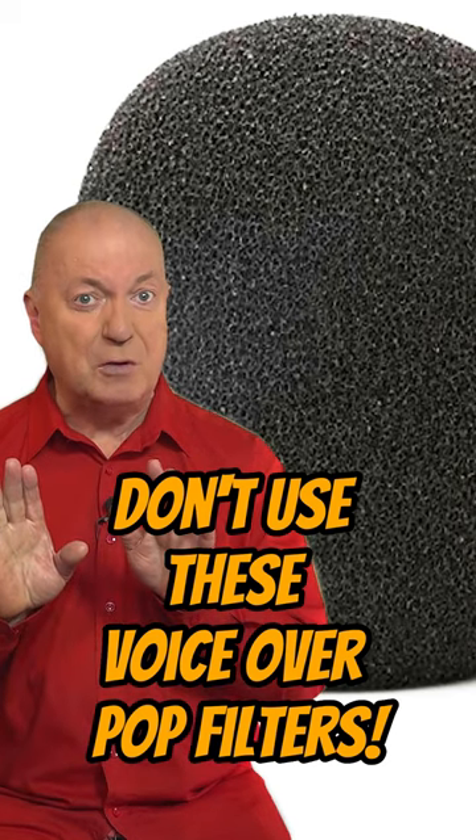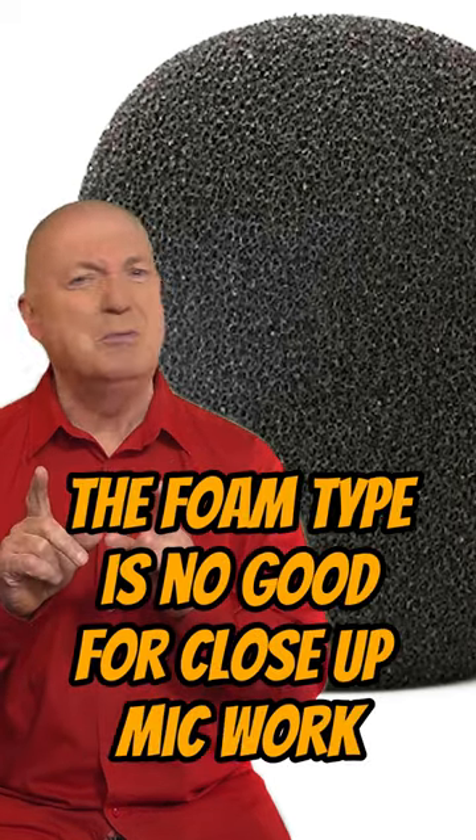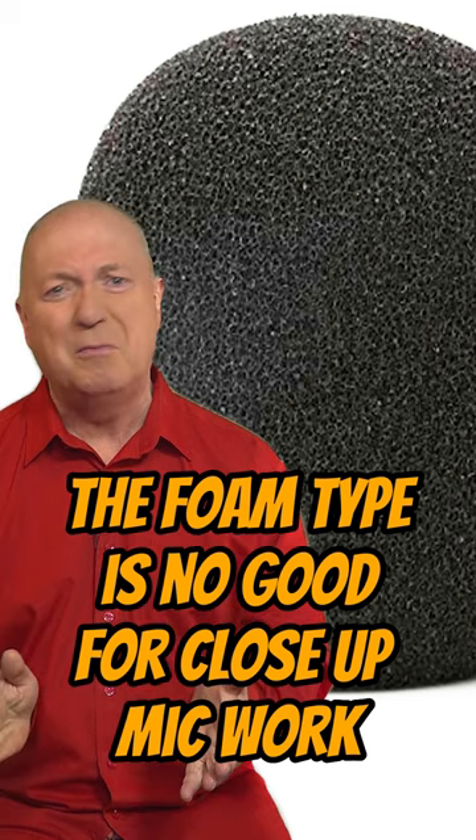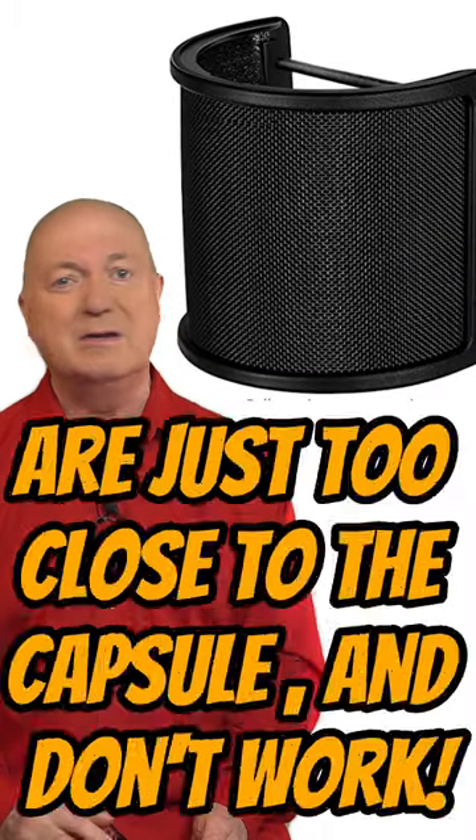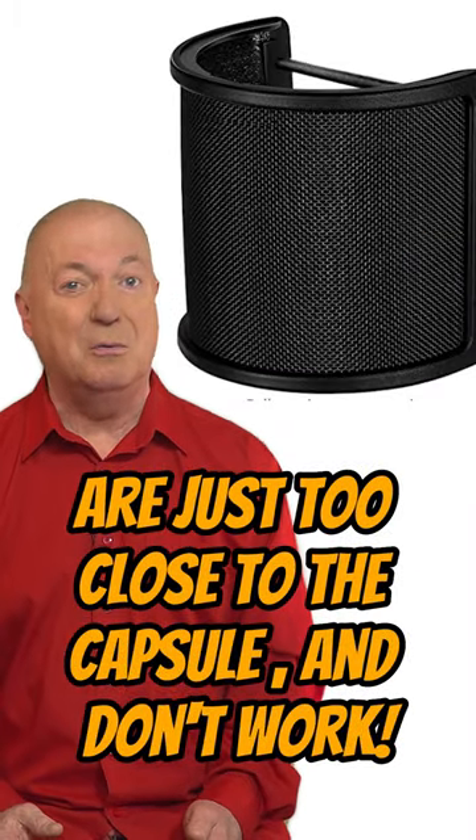Don't use these voiceover pop filters! The foam type is no good for close-up mic work. The hairy types are for filming when it's windy, not voiceover. The horseshoe types are just too close to the capsule and don't work.